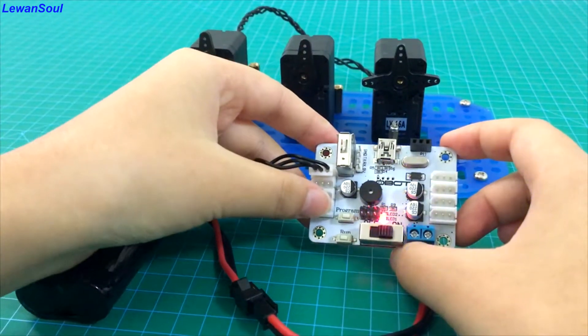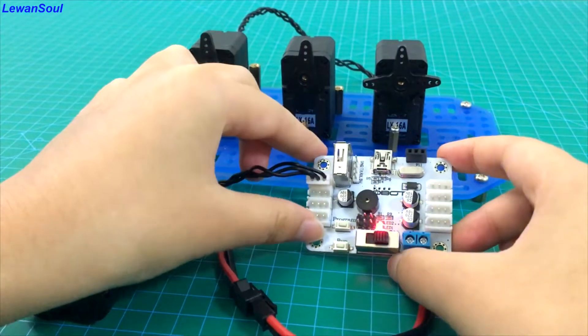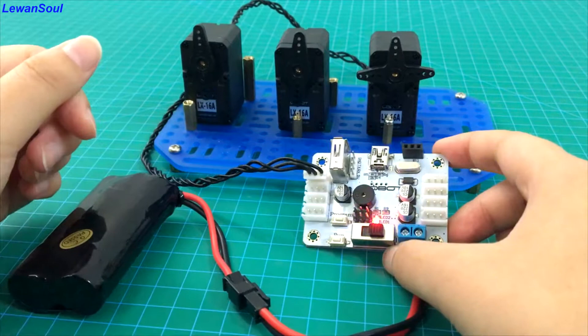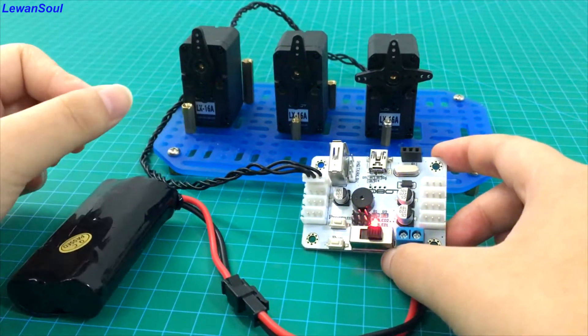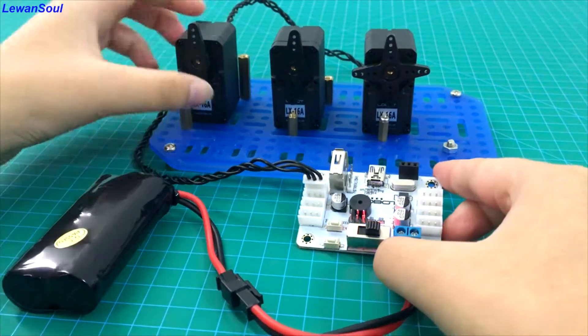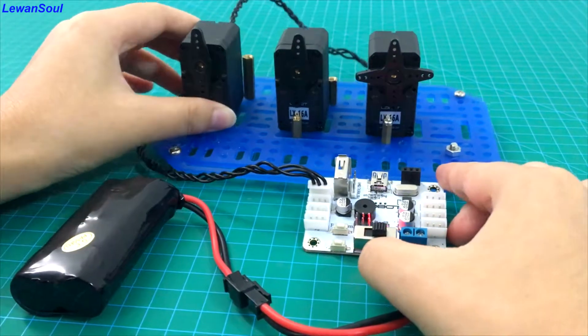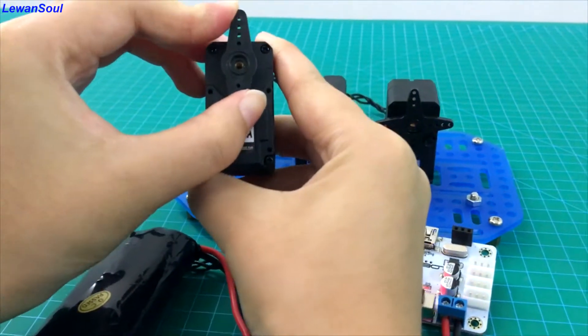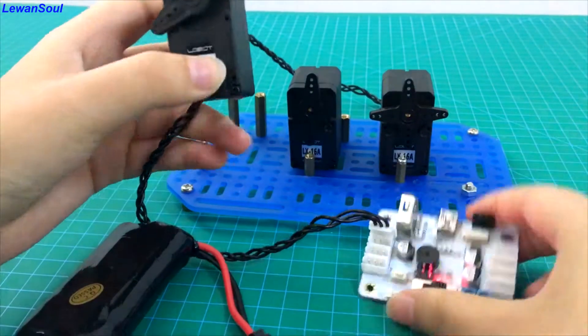When you hear the sound of a beep, that means the first action is saved into this servo controller. So now we can change the servo position. Let's begin with our number one servo. We can change the servo position just like this. And now press this button.